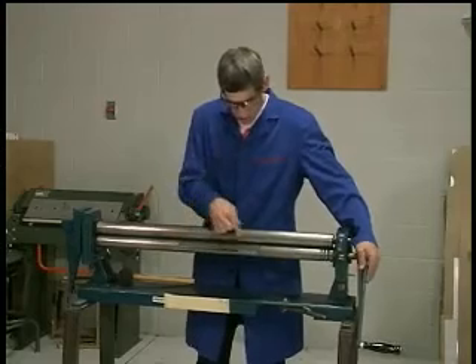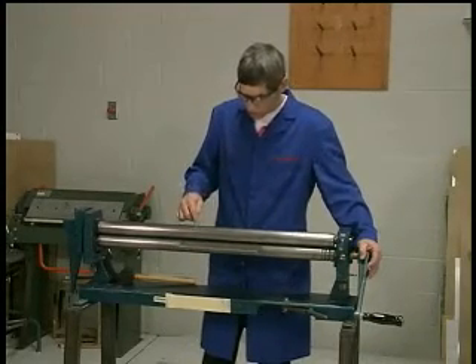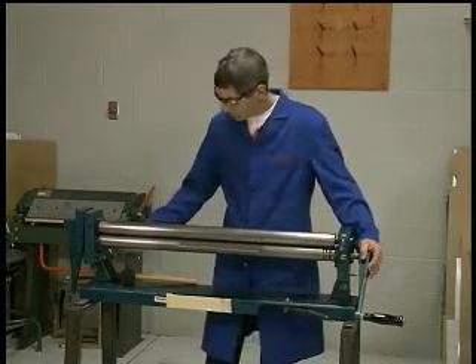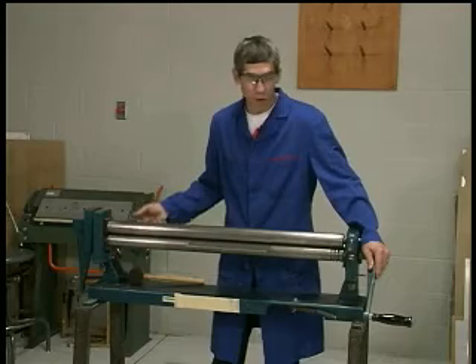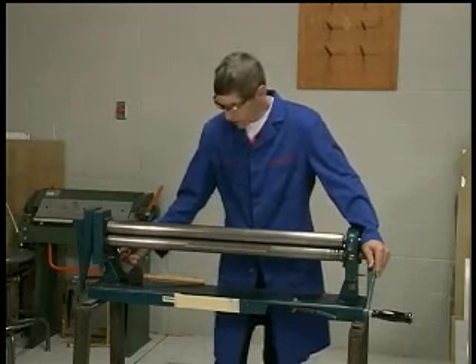I'll roll so that my centerline is now at the tangent point between the upper and the lower roller — in other words, right below the upper roller. If you have a partner that can do the cranking of the handle for you, that would be a good time — come do this in a pair.